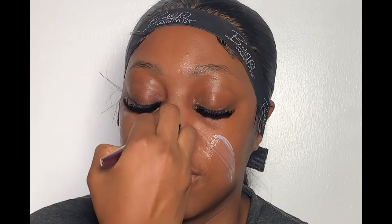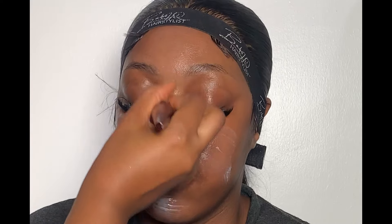First thing first, I used my cutting pad and my micellar water to clean the face. Then next I used my green tea spray to hydrate her skin, after which I used my Cetaphil moisturizer to moisturize her face. After applying the moisturizer all over the face, I let it dry properly into the skin before I went ahead to prime.